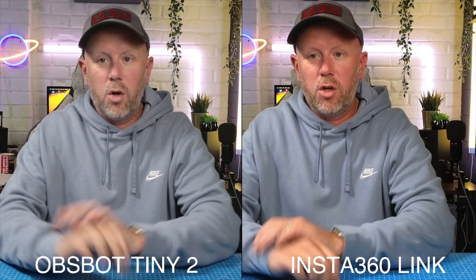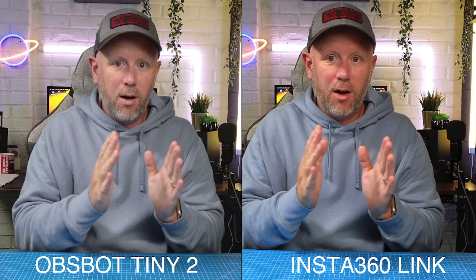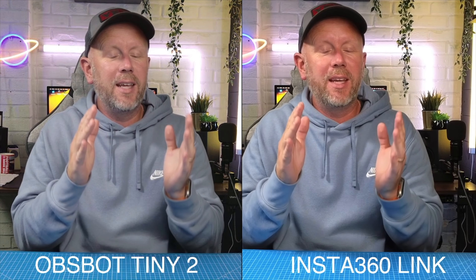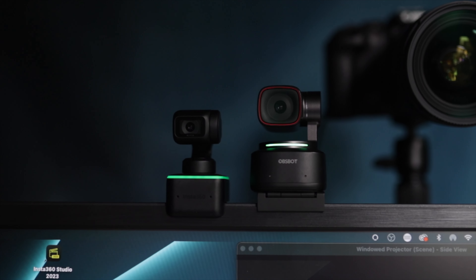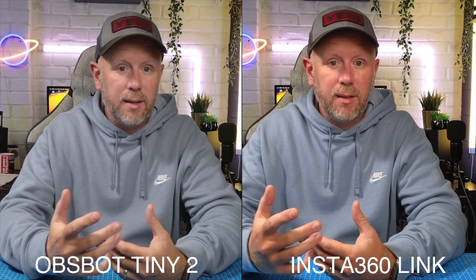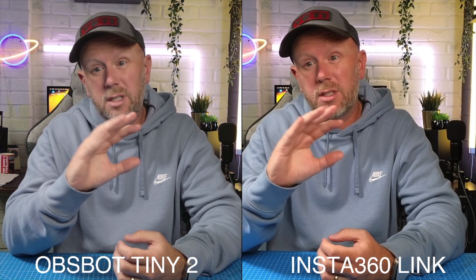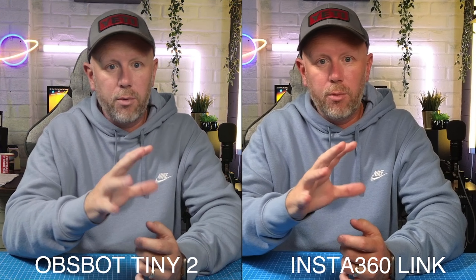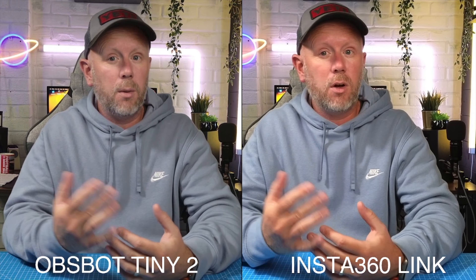Here is an image quality comparison between these two cameras. We've got the Obsbot Tiny on the right-hand side and the Insta360 Link on the left. Personally, and this is just my honest opinion, I think the Insta360 Link looks just a little bit better, a little bit cleaner. The Obsbot looks a little bit more washed out, maybe more of a natural color, but I like the vibrance you get from the Insta360 Link.